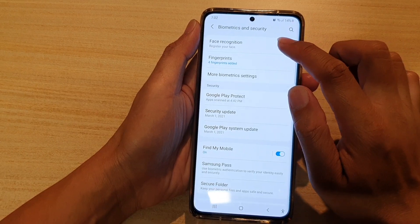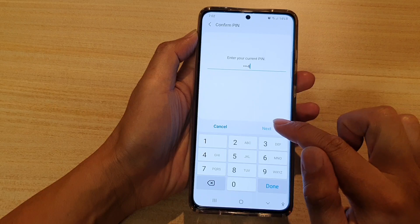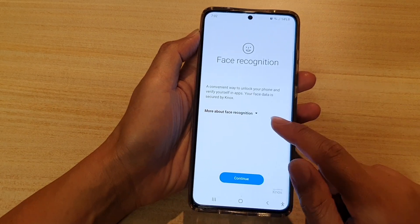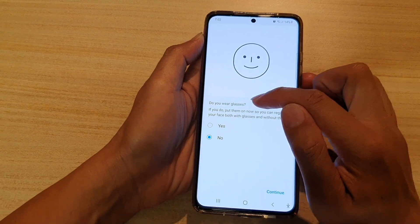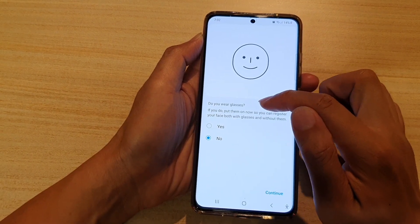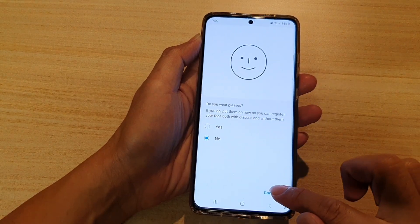Then tap on Face Recognition. Next, we need to enter a PIN or a password. And in here, tap on the Continue button. It will ask whether you wear glasses or not, so choose either yes or no and tap on Continue.